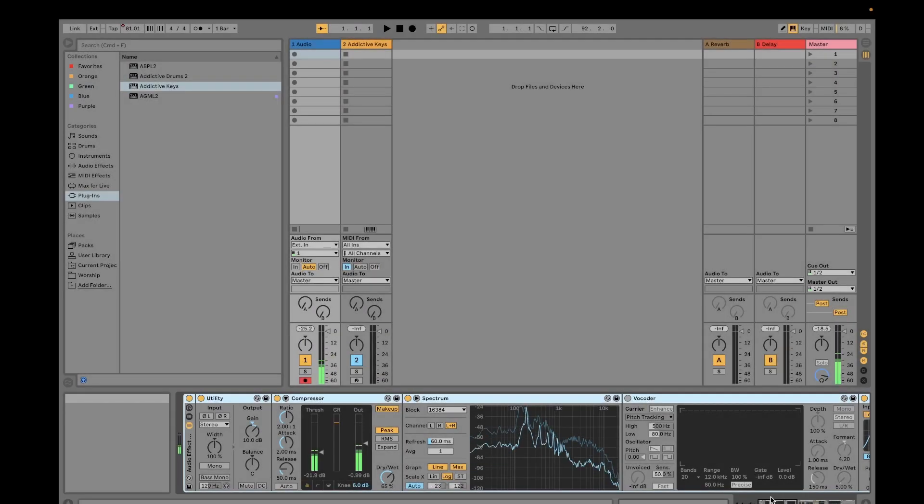Hi guys, welcome to my channel Music and Tech. This is Kevin. Today we're going to talk about using Addictive Drums 2. I will try to teach you how to use this plugin in Ableton.